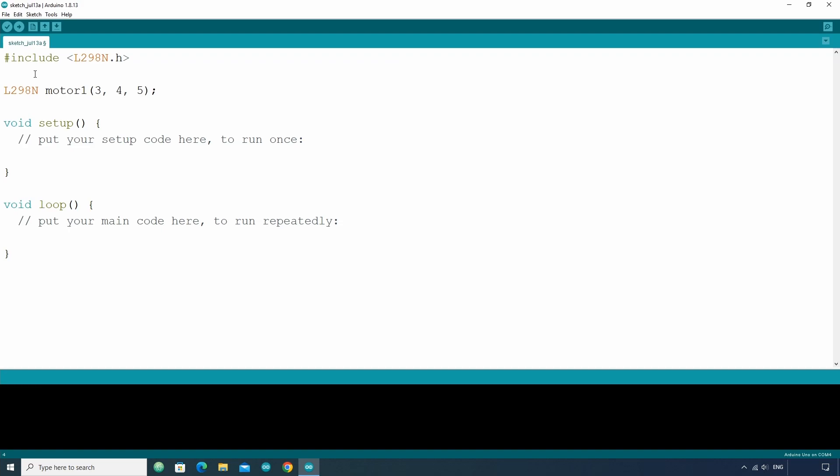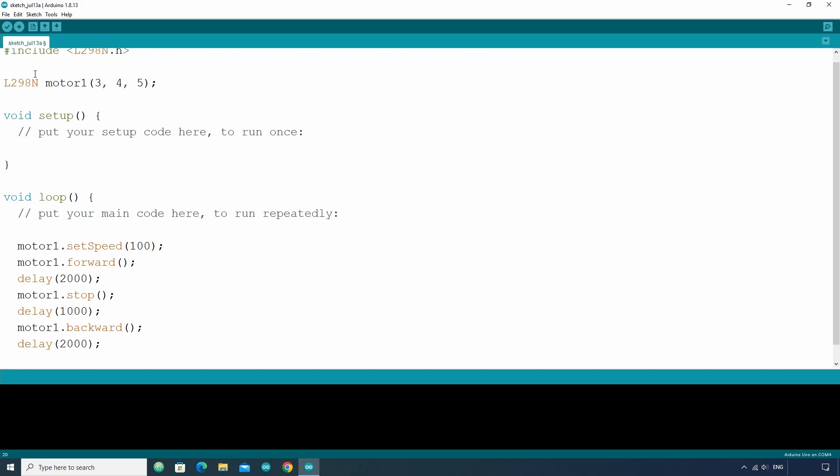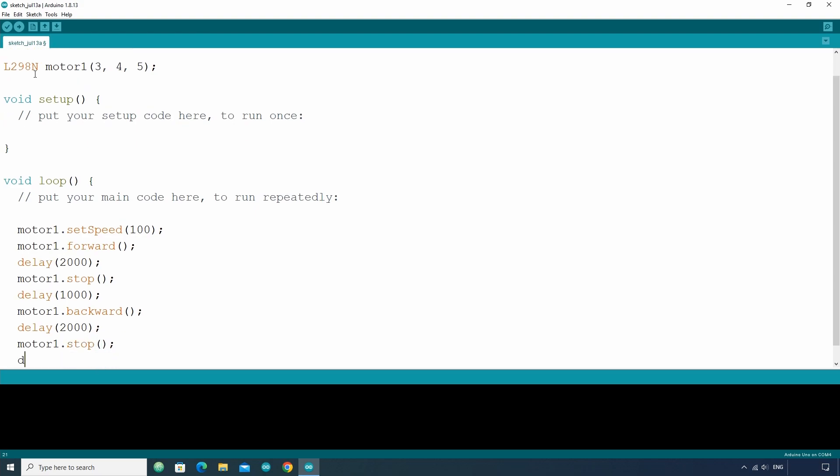Let's write a simple code which will rotate the motor in one direction for 2 seconds, then stop it for 1 second, then start rotating in the opposite direction for 2 seconds, stop it for 1 second, and then repeat the process. In the loop section, write motor1.setSpeed(100) to set the speed to 100. Then write motor1.forward() to rotate in one direction, use delay for 2 seconds, then motor1.stop(), delay for 1 second, motor1.backward(), delay for 2 seconds, motor1.stop(), and delay for 1 second again.